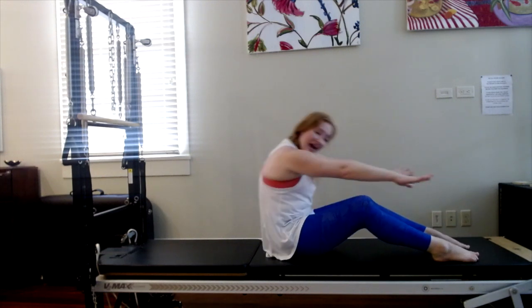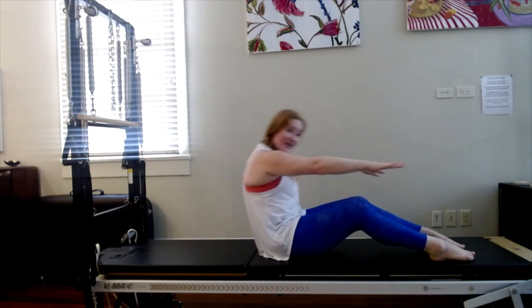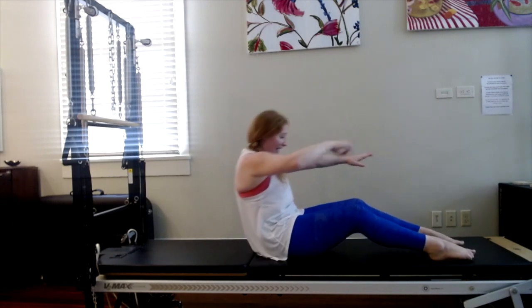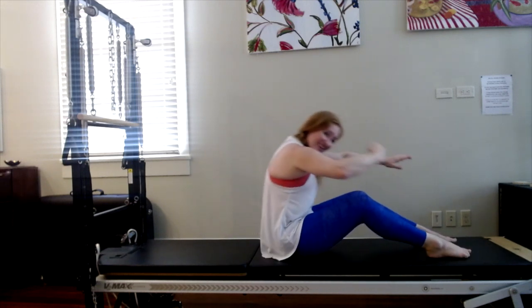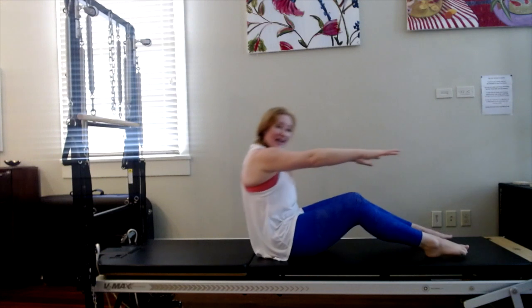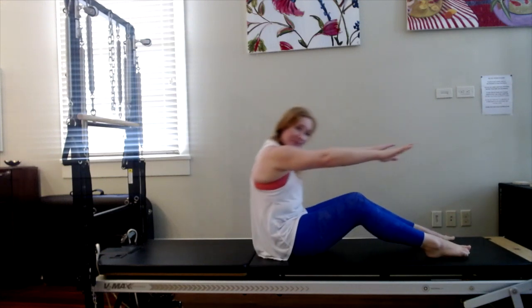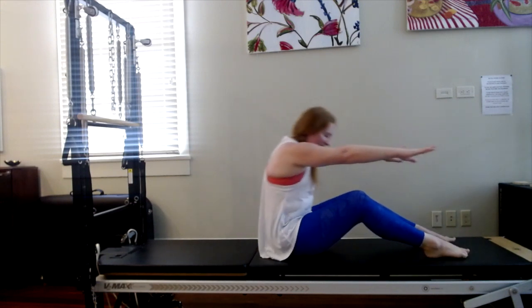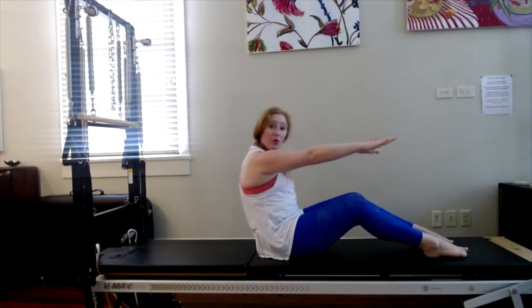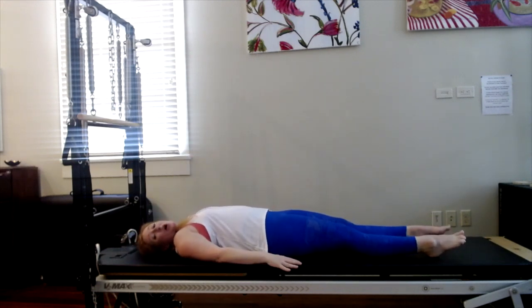Inhale and don't collapse — keep some space here. Exhale, scoop for seven. Inhale, round over. Exhale, scoop for six. Eyes forward. Inhale, eyes down. Exhale, scoop for five. Inhale. Exhale, scoop for four. You should feel this in your abdominals. Exhale, scoop the abs in — three. Inhale — you're tucking your tailbone under. Two. Exhale, roll all the way down until your head is down. Great job, you guys.